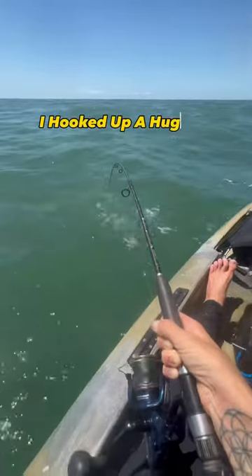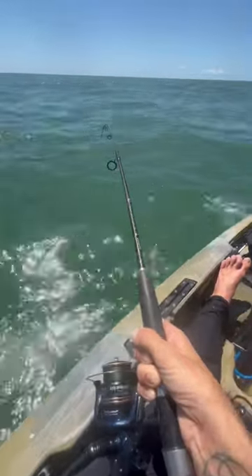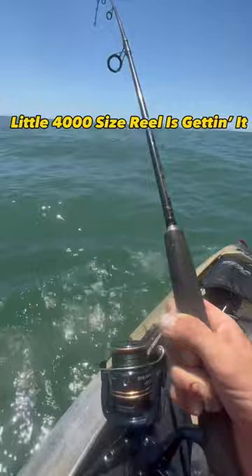I hooked up a huge fish trying to use my sabiki rig just trying to get bait. Little 4,000-size reel is just getting it.